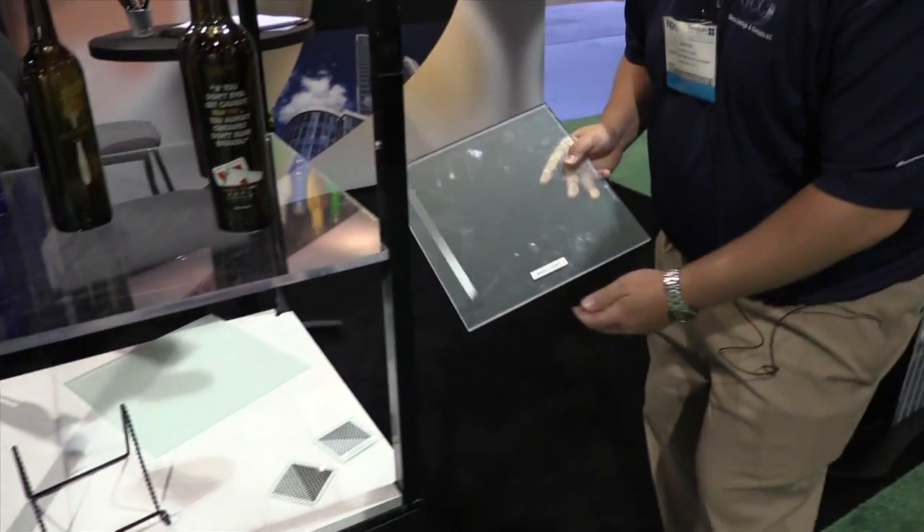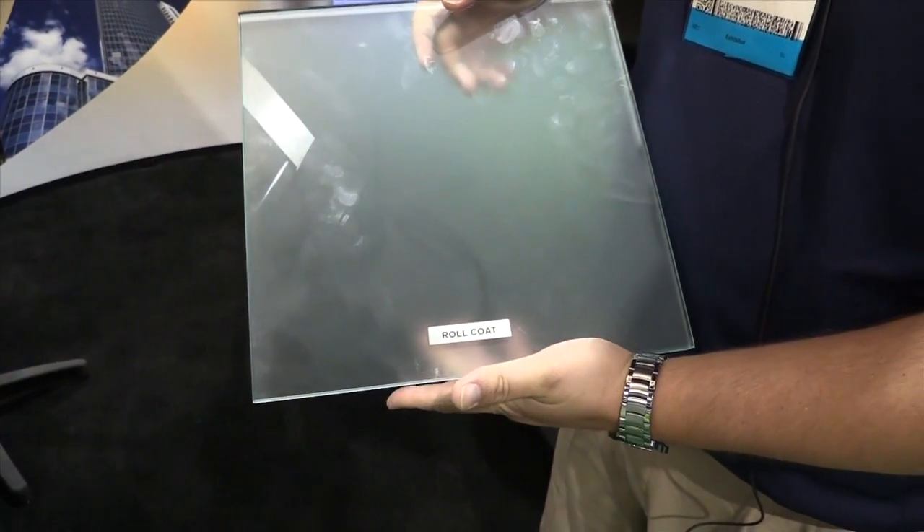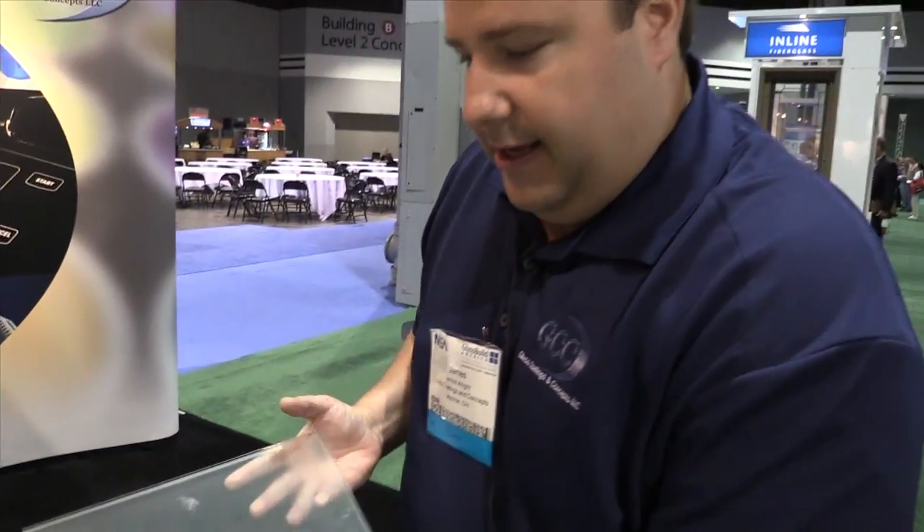I'll show you our ceramic acid etched glass. This is applied either by roll coater or screen printed, and it imitates the chemically acid etched glass. This is the screen print.